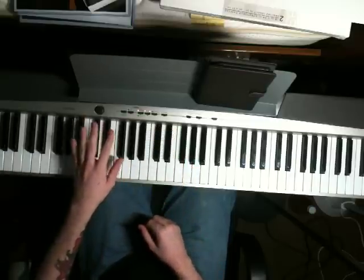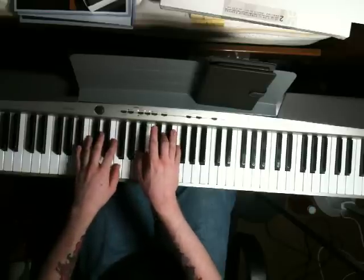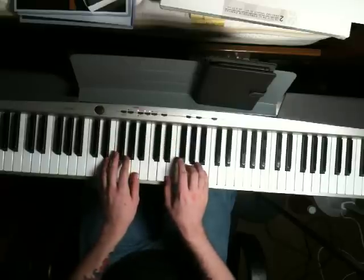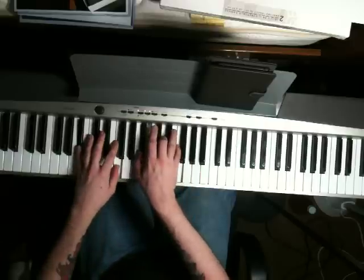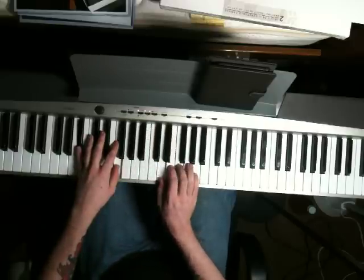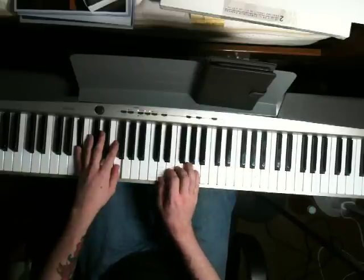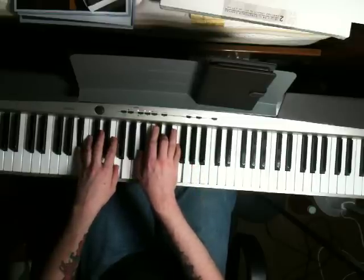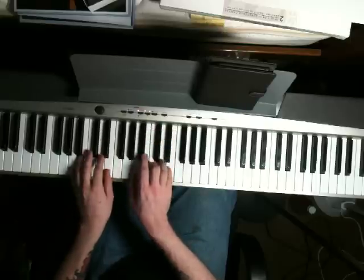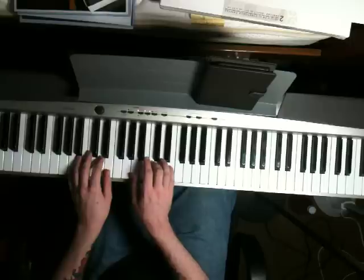Next chord: left hand is Bb and F, right hand is Bb, D, and F. Play that same new fill you played up before, but play it down here. Then play this chord again. Next chord is A and E in the left hand, right hand is A, C, E.